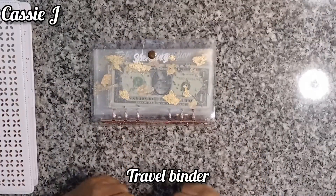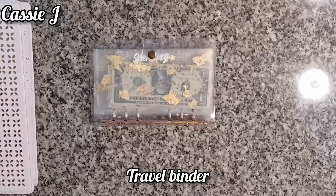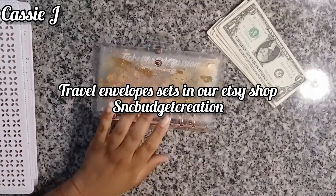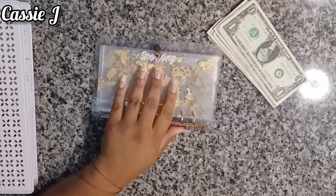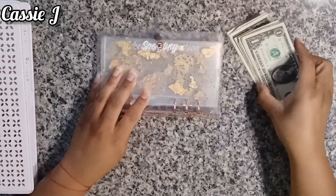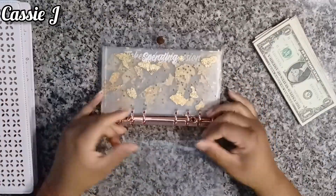Hey guys, welcome and or welcome back to Cassie J. Today we're going to be putting money back into my travel binder. I took all the money out and put it into a bank account and I got paid on the 27th of July, so I wanted to put money back into the travel binder. I feel like this is the one binder I don't want empty, and it was actually bothering me more than anything else.